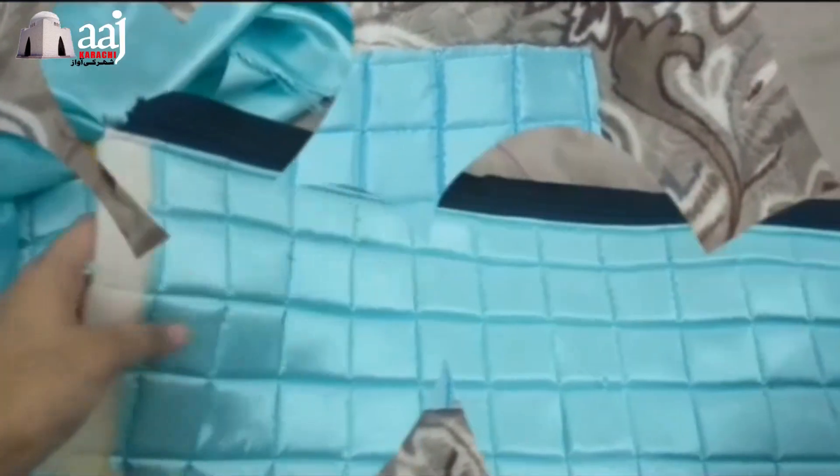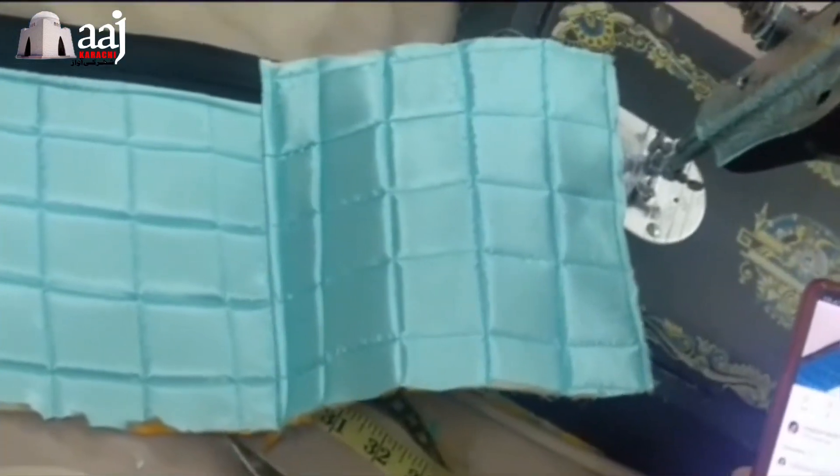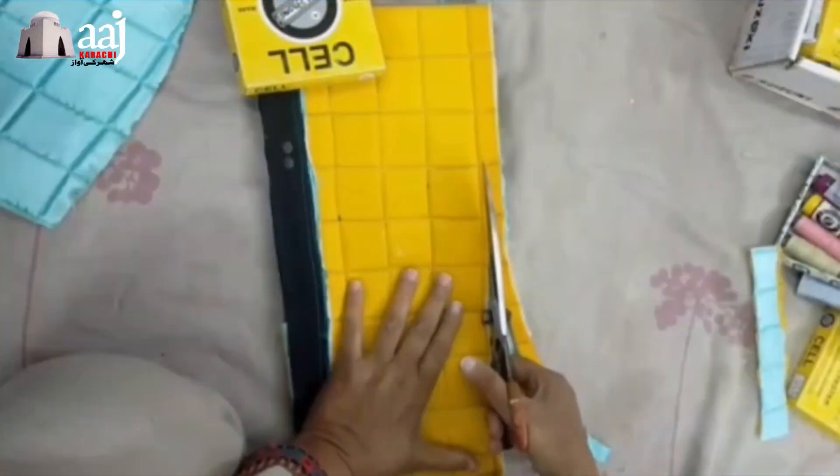Now we have taken a 5 by 5 inch piece. Now we have to put a zip on it and join them.